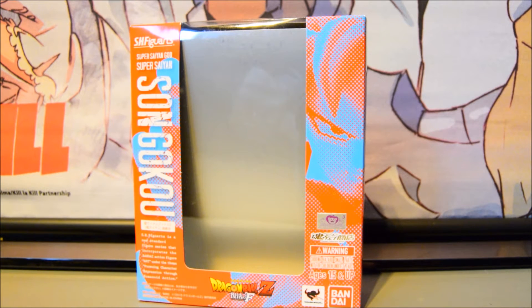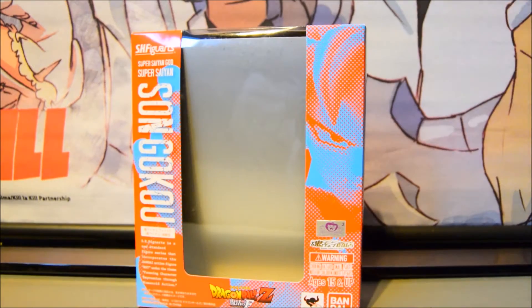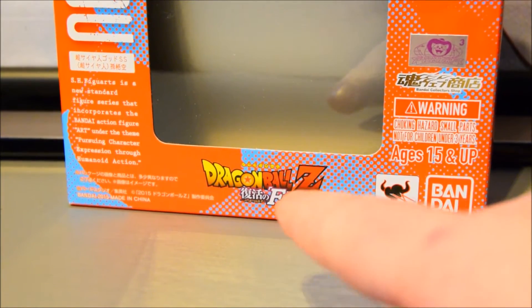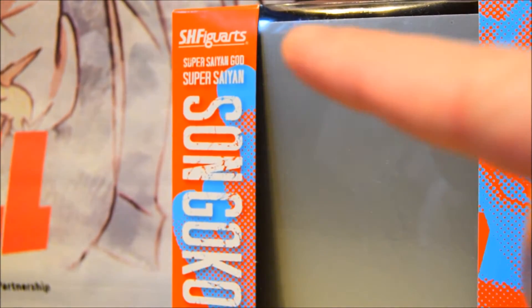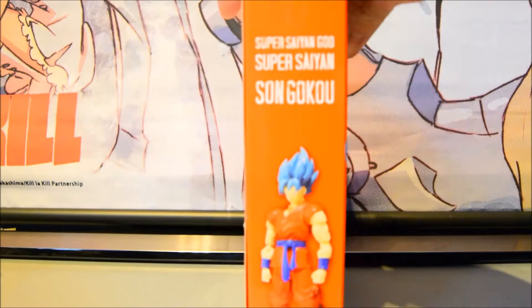We'll do a once-over on the box and then go over what the figure has to offer. On the front you can see a little illustration of Goku's face. There's the Resurrection of F logo, Dragon Ball Z branding, Tamashii Nations Bandai, a toy sticker, the character's name, and it says Super Saiyan God S.H. Figuarts.